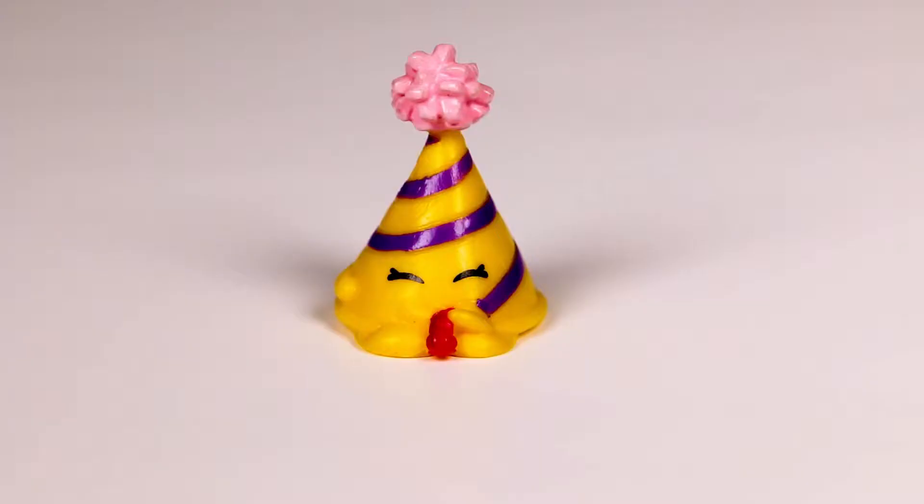Shopkin of the day is Marty Party Hat. He is the Season 4 Common Party Time Shopkin. The pink pom-pom on the top of his hat is totally adorable.